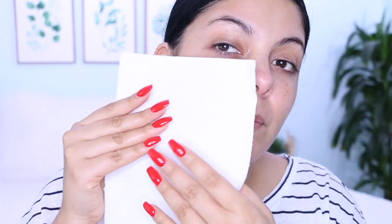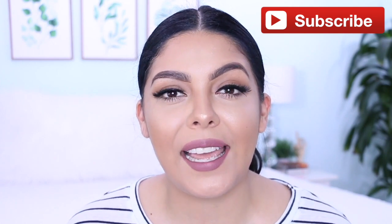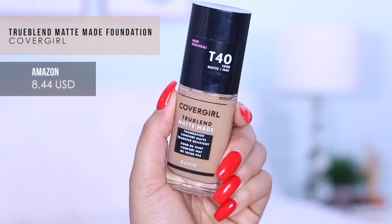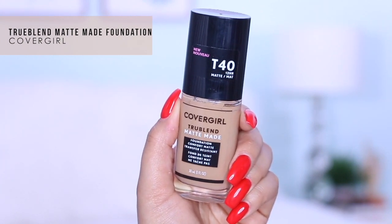Hey guys, welcome back to my channel. I'm Sonia. If you are new to my channel, welcome — thank you so much for hitting that like and subscribe button. Today I am going to be reviewing the newest foundation from CoverGirl: their TrueBlend Matte Made Foundation. It's supposed to be a comfort matte, non-transferable, oil control, pore-minimizing foundation.